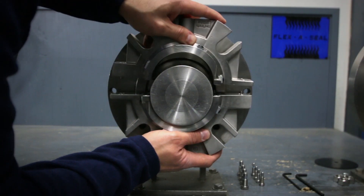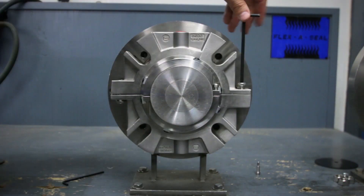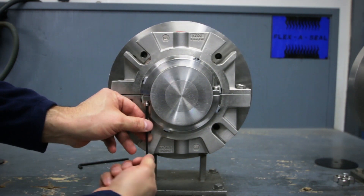The two halves of the seal fasten around the shaft using eight simple shoulder bolts. It's a true split cartridge mechanical seal.